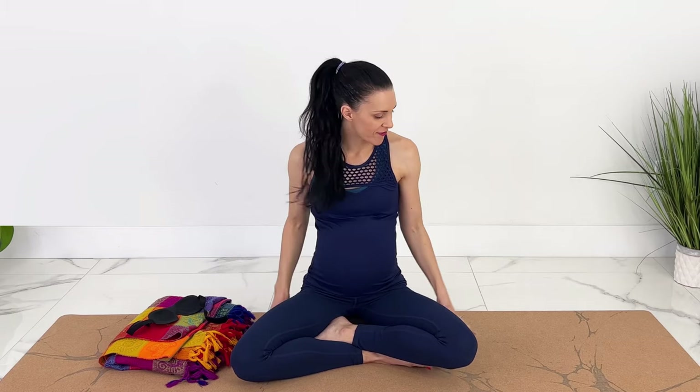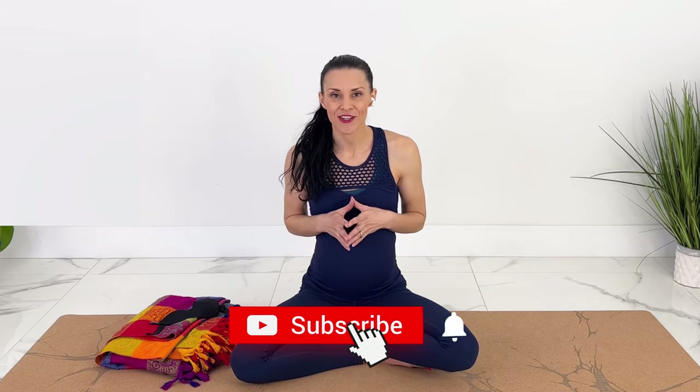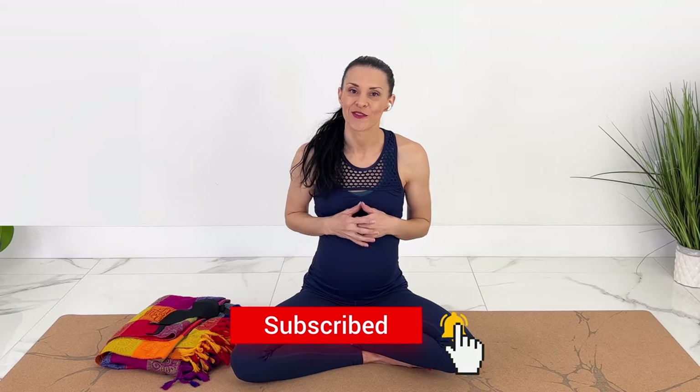You don't need any equipment except for a comfortable floor or mat to get down on. For extra relaxation you could grab an eye pillow, a blanket, a couple of pillows, or a block. Each week I will keep creating new prenatal yoga, pilates, and HIIT workouts. If you like videos like these, subscribe and hit the notification bell.